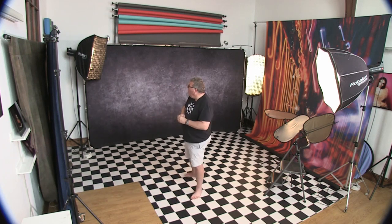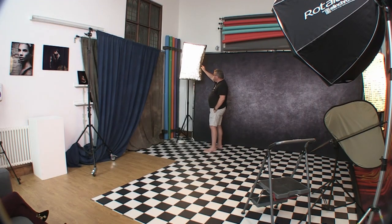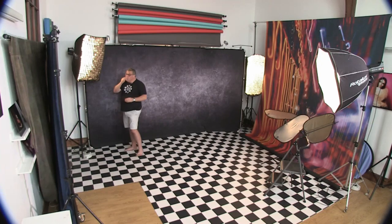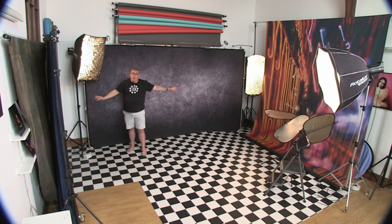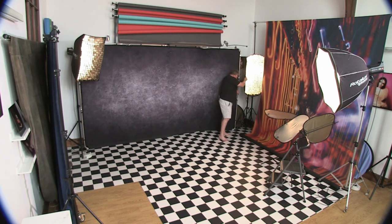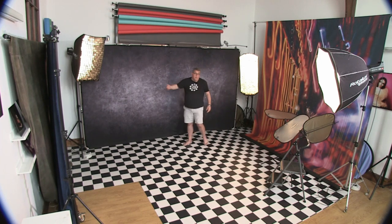I would opt for some form of softboxes — preferably strips — into the background, with egg crates on as well to control the spillage of light. If at all possible, go for one in each corner of your room rather than having to move a single one from side to side. But if budget is against you, don't be afraid to use one light and move it from side to side.